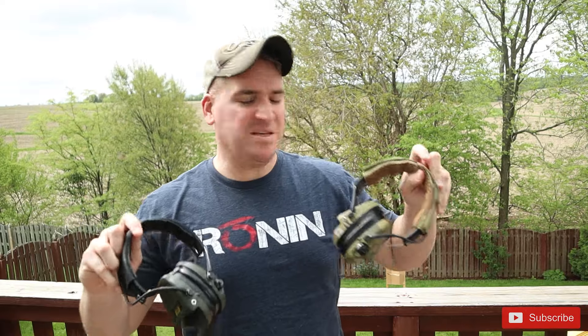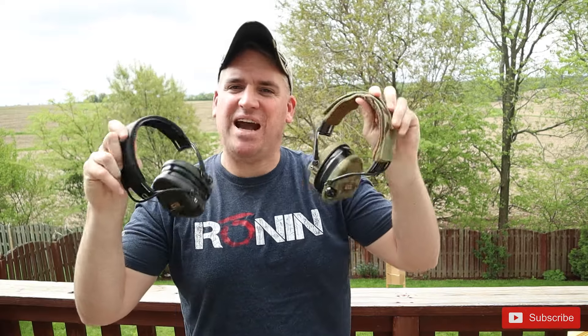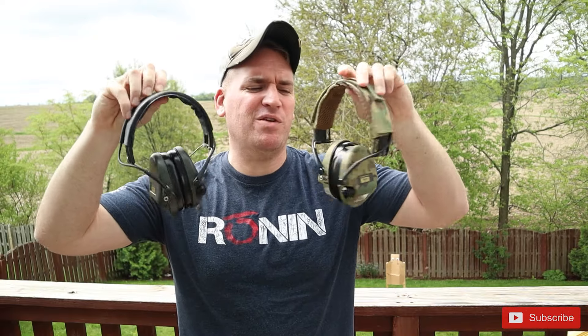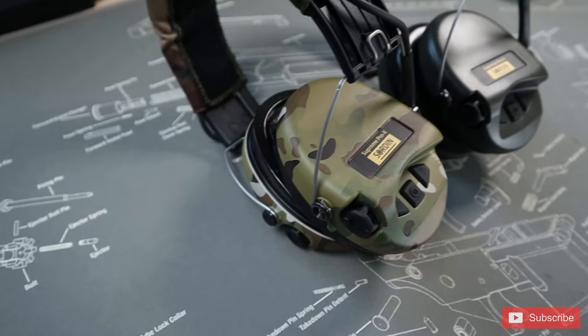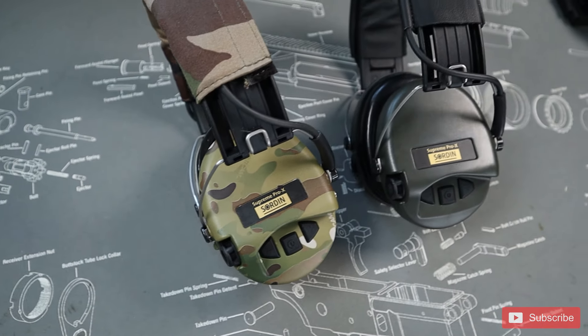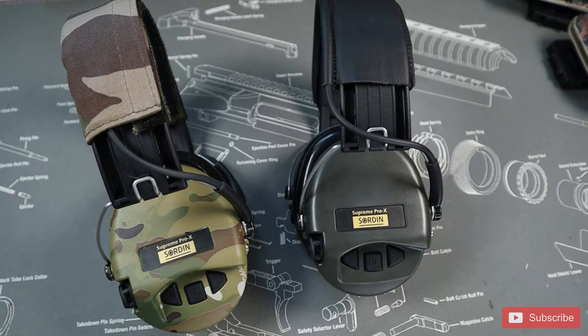Hey, what's up everybody? Am I here playing with this badass hearing protection that we got from T-Headsets.com? I'm trying to learn the differences between these two different models of the Sword and Supreme line. Today I'm looking at the Sword and Supreme Pro X and the Sword and Supreme Pro X LED. I got a pretty cool discount that I'm going to share at the end too, but let's get to it.